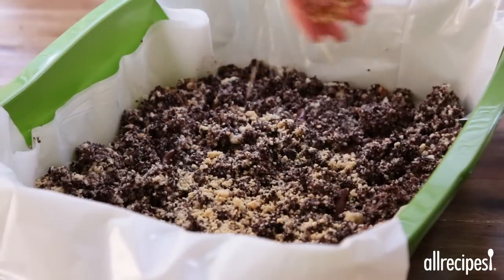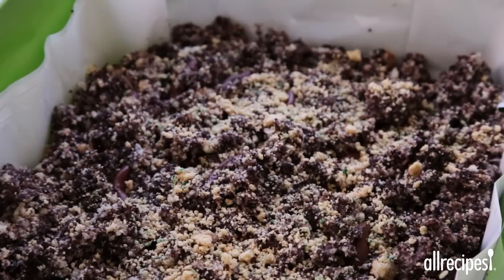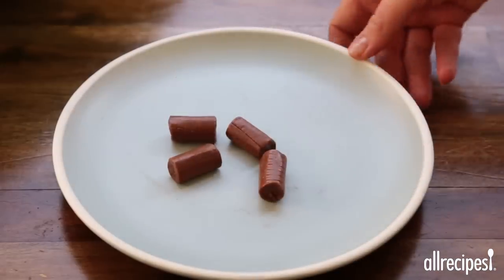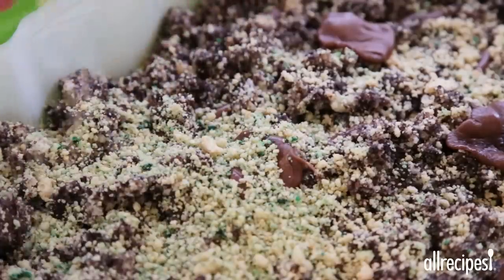Top with half of the remaining untinted cookie crumbs and sprinkle a small amount of the green tinted cookie crumbs lightly over the top. Now microwave three or four Tootsie Rolls until they're almost melted, scrape them and place on top of the cake, then sprinkle lightly with more of the green tinted cookie crumbs.